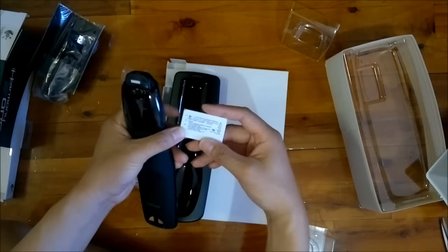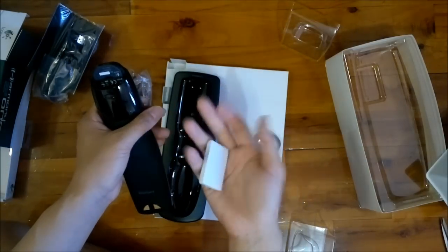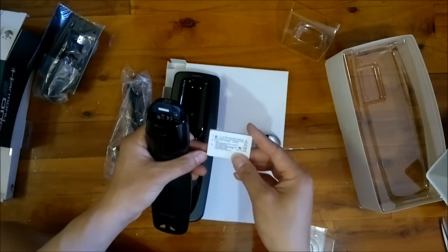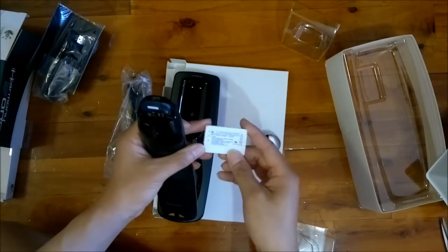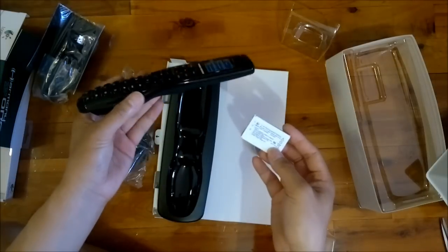This is a 930 milliamp hour battery. Considering my phone is 1200 milliamp hours, that's pretty decently sized for a universal remote.